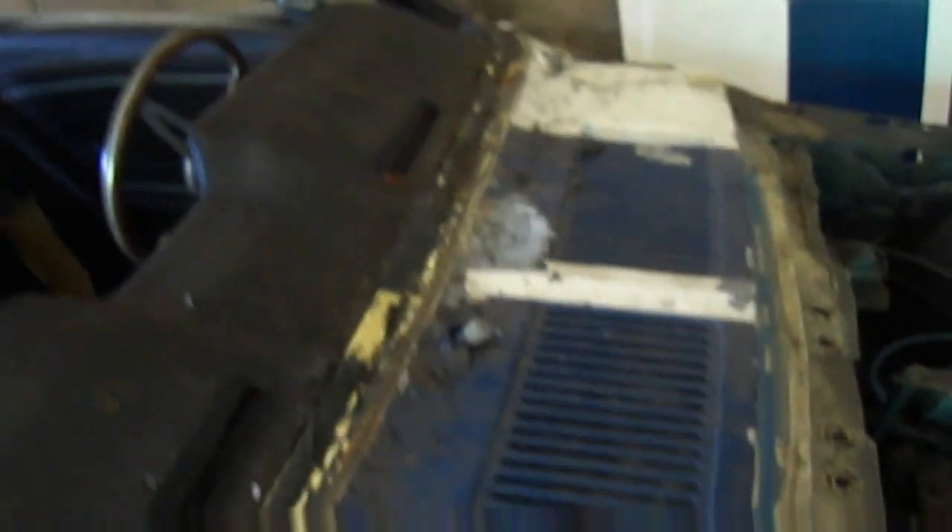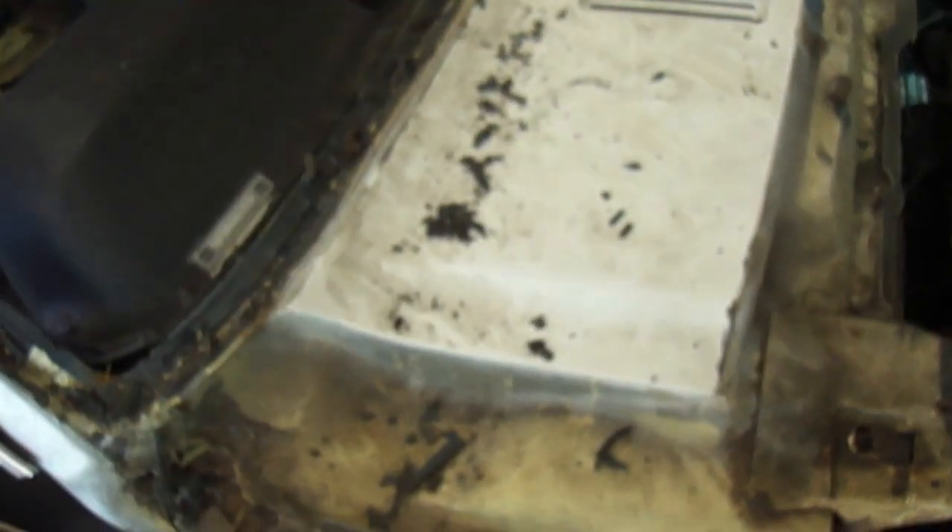And yeah, I'm going to get in and clean up the rubbers. This is all in preparation for removing this cowl section here. So we'll see how we go. Until then, cheerio.